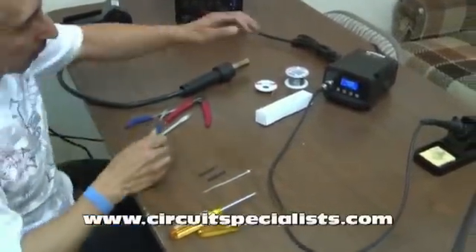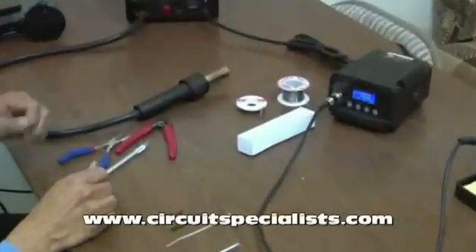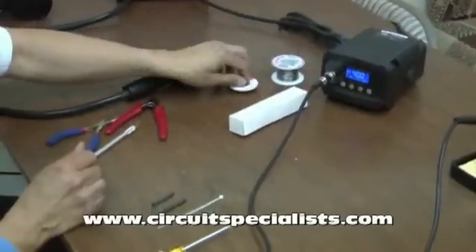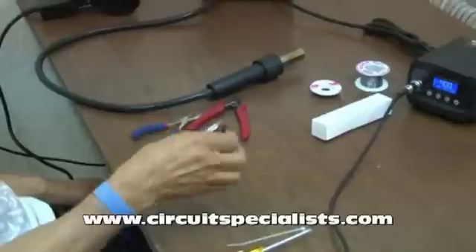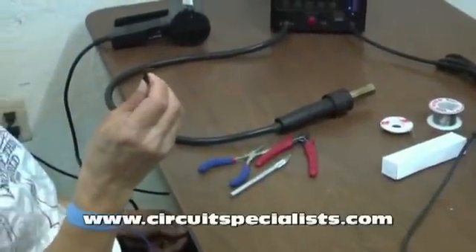I'll also need a soldering iron because there's a small amount of solder applied to a couple of connections. So a little bit of solder, and solder wick in case I need to wick off some of the solder. I'll need a small tie wrap and a couple of small pieces of heat shrink tube to insulate some of the connections that I'll be replacing.